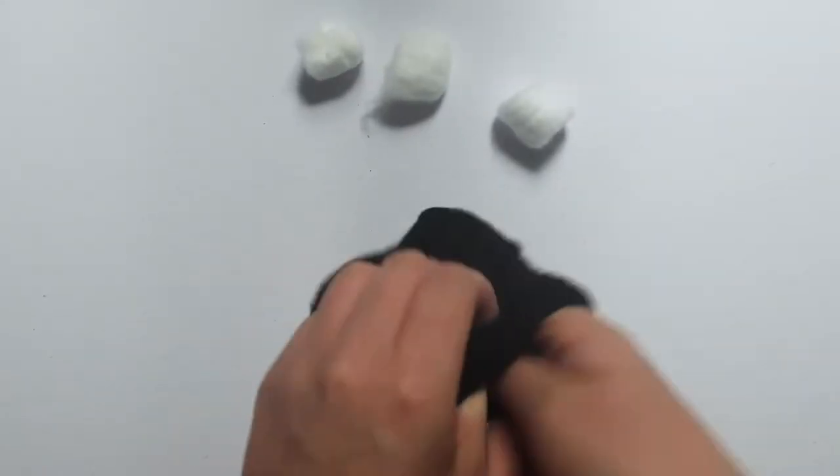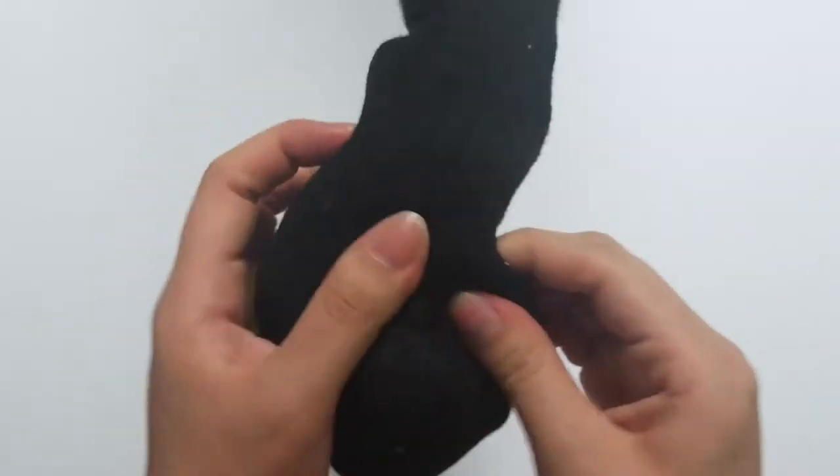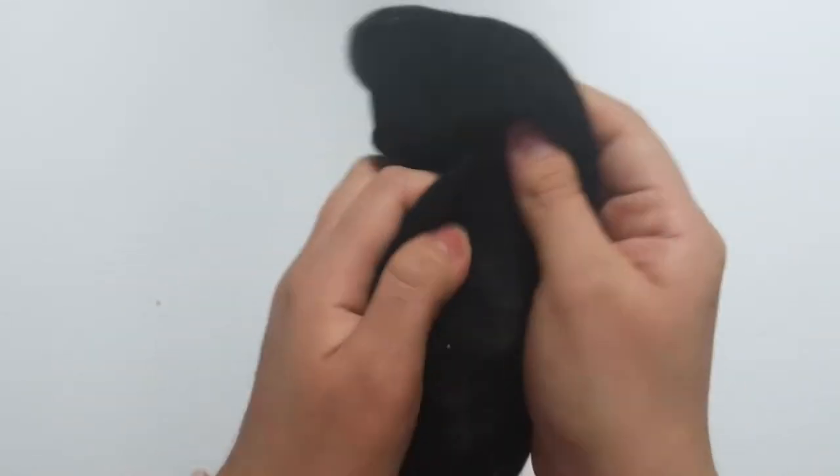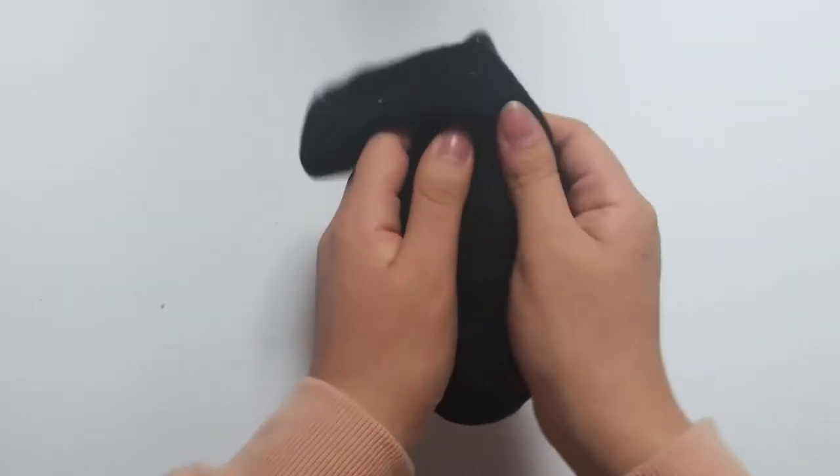Now remember, you don't want to fill your sock all the way up, just about halfway. One tip I recommend is stretching out your sock to help move the stuffing around to make your bunny more fluffy. But again, it's all up to you. Now once you fill up your sock with cotton, it's time to move on to the next step.